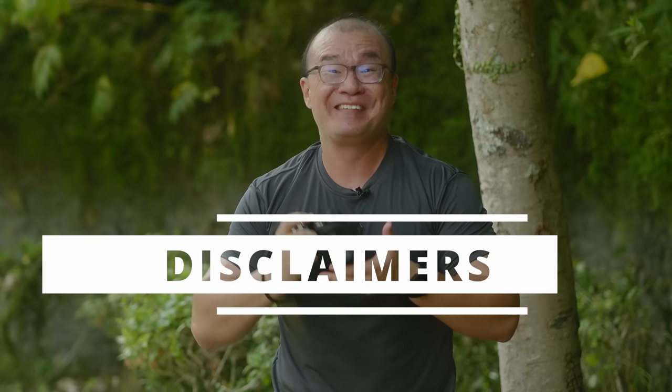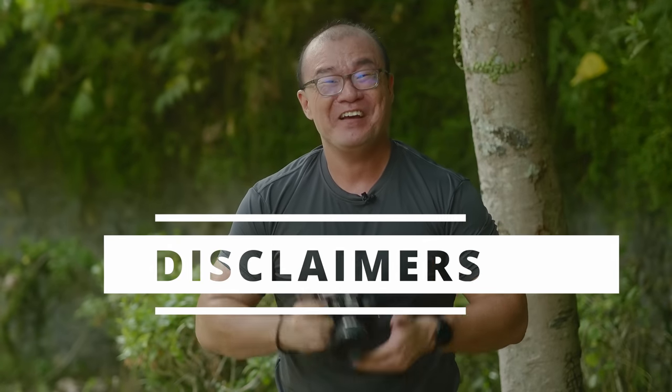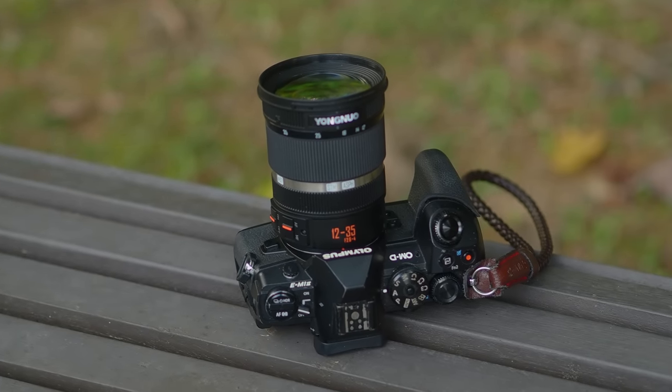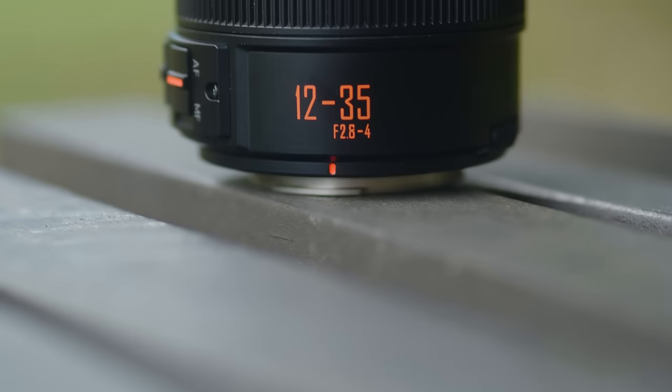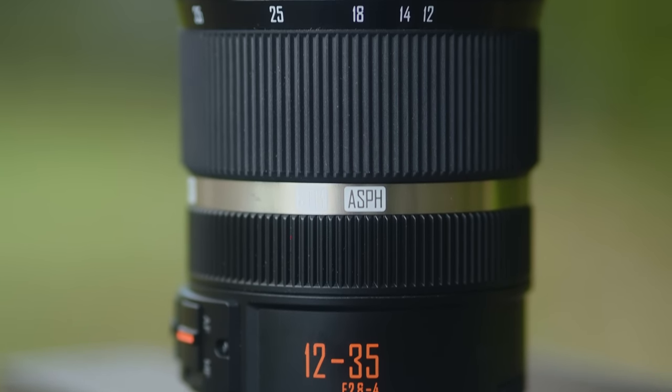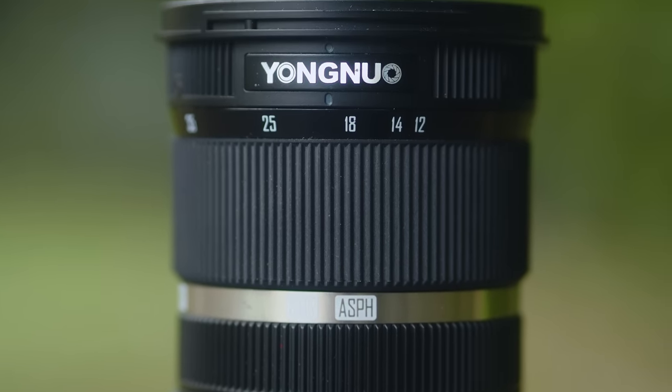Before we go further, here are some important disclaimers. Yongnuo did send me this lens. However, I made it very clear to Yongnuo that they have no control whatsoever in this video. Whatever I'm sharing here is 100% my honest opinion. This is not really a full review of this Yongnuo 12-35mm lens. I'm merely sharing my experience of having used this lens and the things that I like and dislike about it.